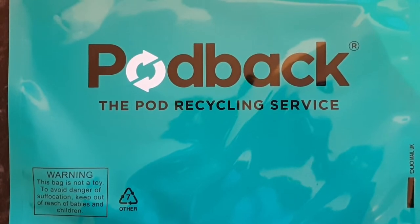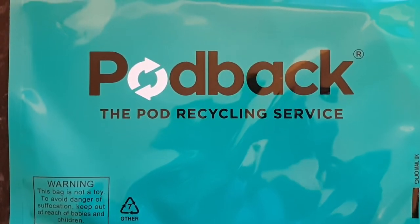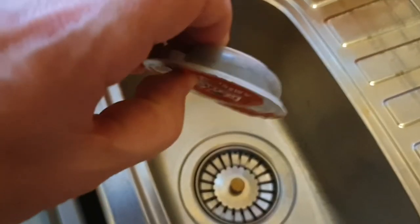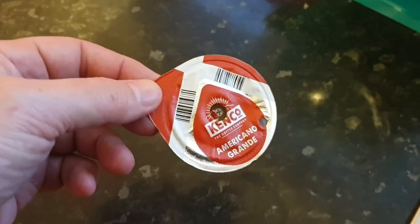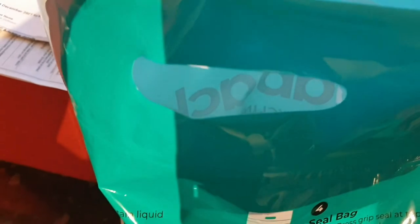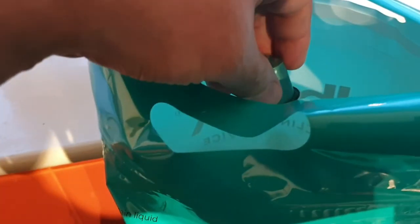The Pod Back scheme is really straightforward and best of all, it's free. You can request up to 10 bags on the Pod Back website and when they're delivered, you simply take your old pods, drain them into the sink and then pop them into the Pod Back bag. You can fill your bag with any pods from Tassimo, Nespresso or Nescafe.